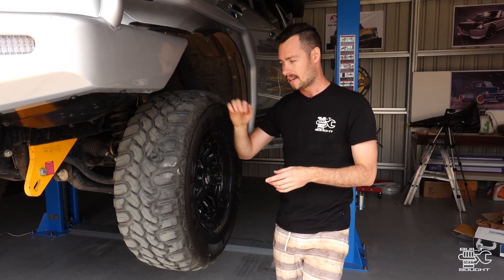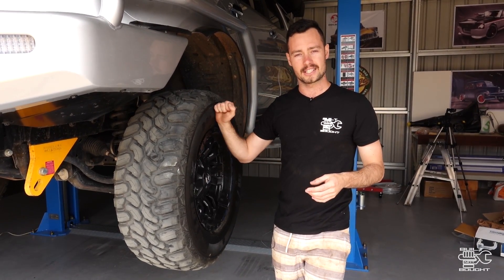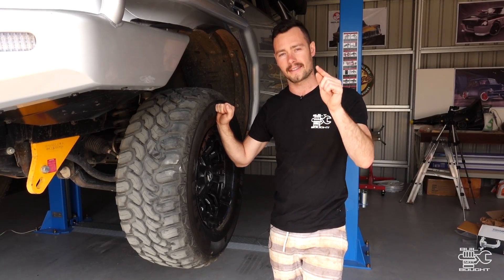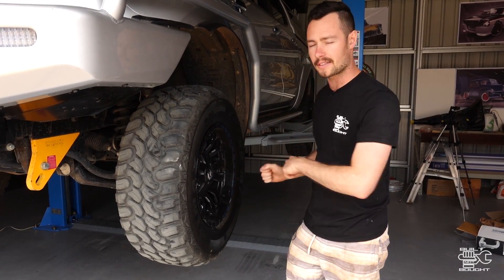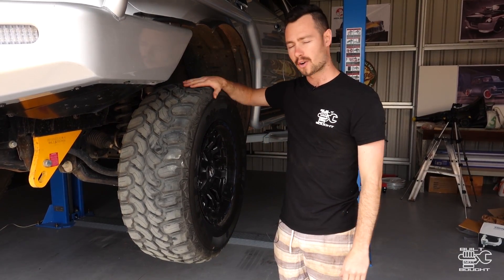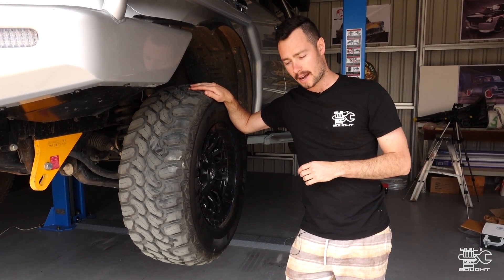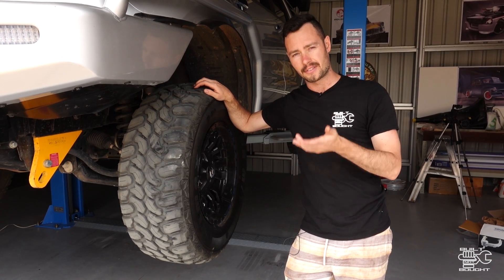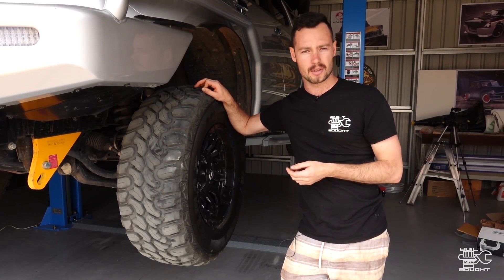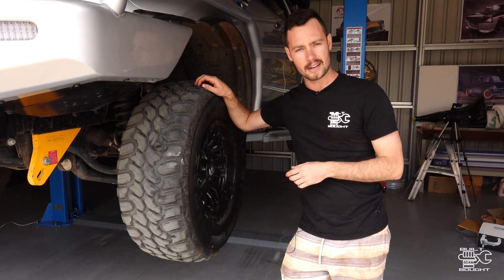He's taken this thing to ARB, to TJM, all those places to get them to put stuff in, but he wanted to go with a Superior kit. Now they're all the way in Queensland, so what they did is sent the kit over and trusty me is going to install it. I thought I'd record it so you guys can understand what's involved, and if you've got an IFS vehicle and you want to do your own lift kit, you can see what it takes.